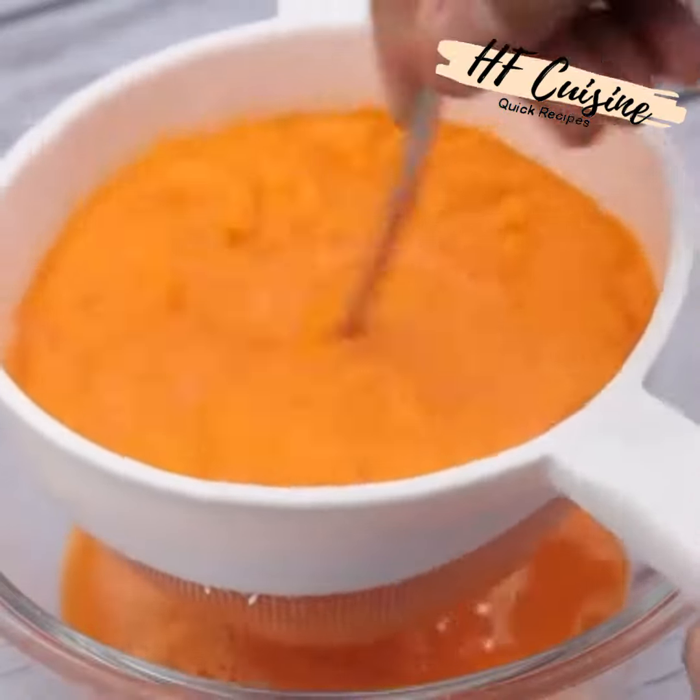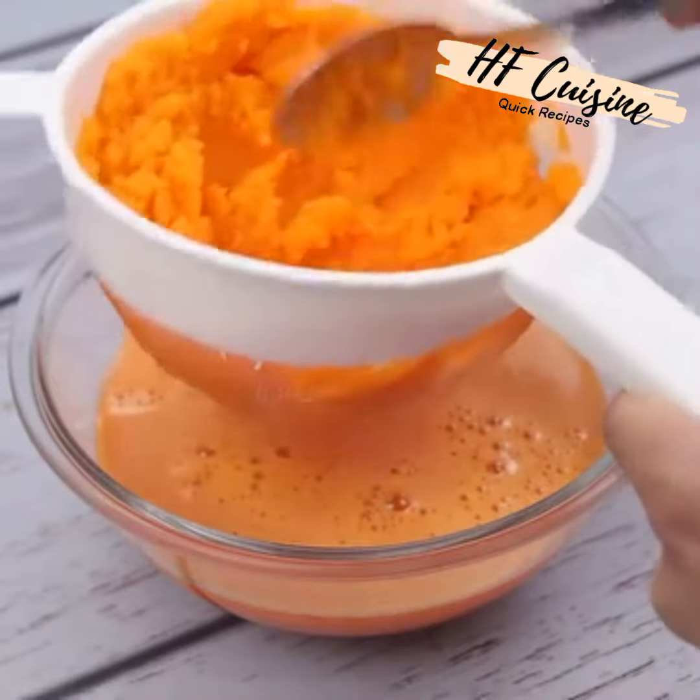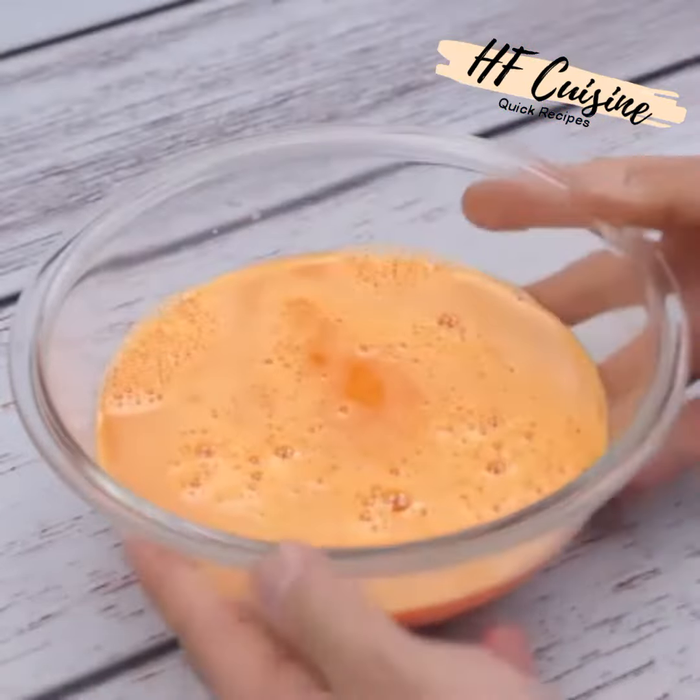This is an amazing recipe — quick, easy, healthy, uses few ingredients, and best of all it's delicious. There's no reason for you not to do it at your home.